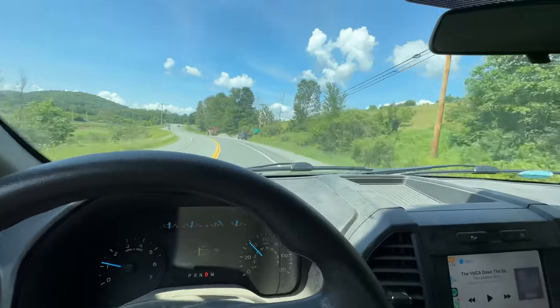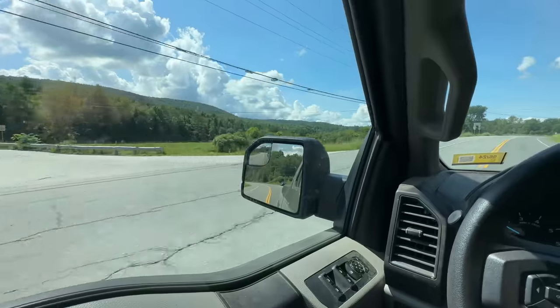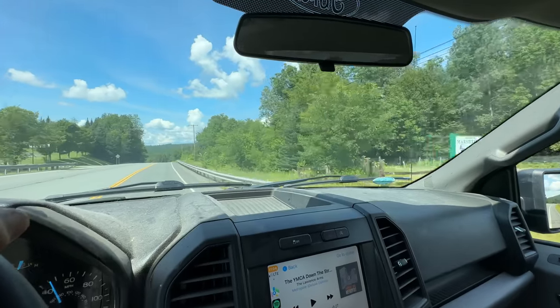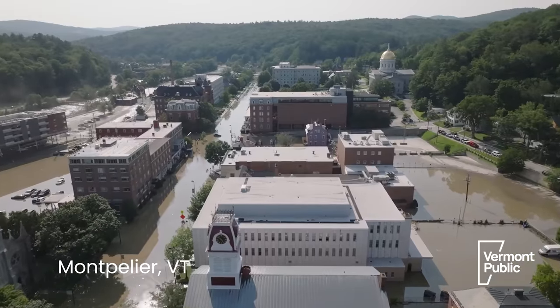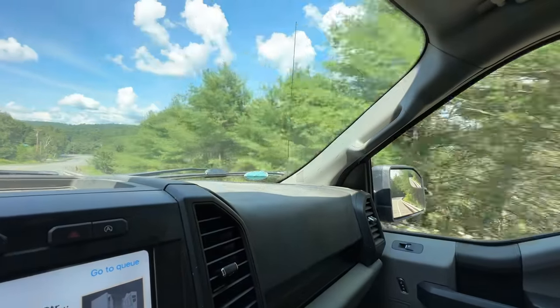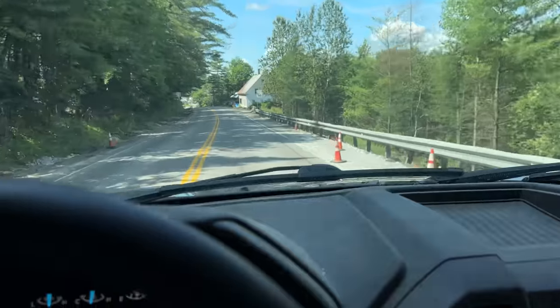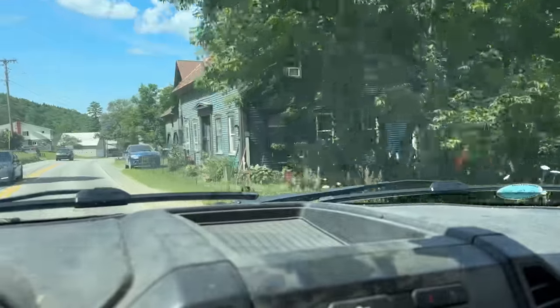The only store that sells bee supplies is a farm store in Montpelier, about a 50-minute drive away. Montpelier, as you might know from recent headlines, was absolutely underwater only a couple of weeks ago and is still very much in the midst of recovery. This is honestly the first time I've left the farm to come to Montpelier — it used to be my daily commute when I was working a day job, but driving it now feels foreign and kind of weird.